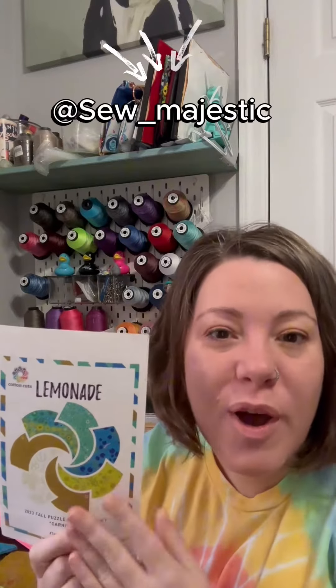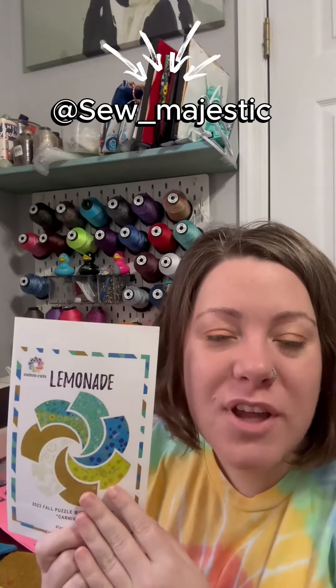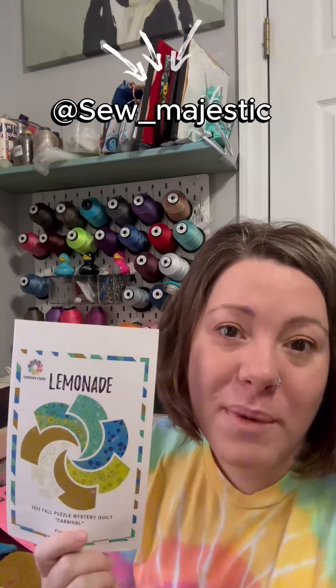Clue 8 just released on Friday for the Carnival Puzzle Mystery Quilt, and I am the ambassador for Small Lemonade. I have been posting my full-length tutorials on YouTube, so I hope you check them out, and I post other little things on all my social media. Today I'm going to sew up month 8 and I hope you'll join along with me.